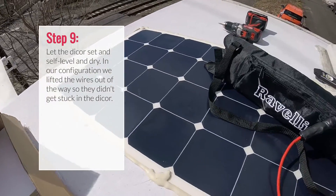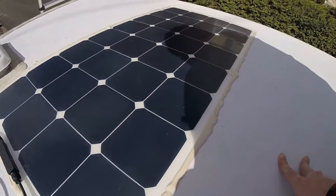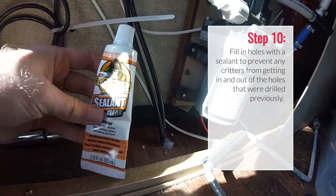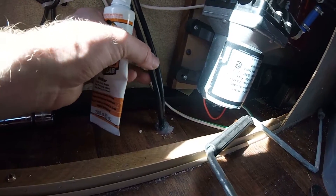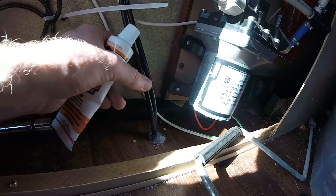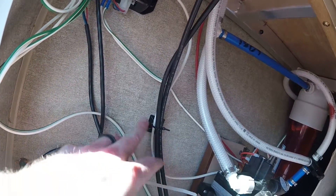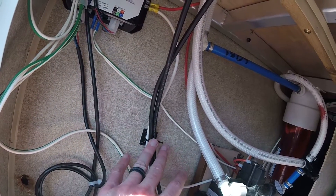We had to get a little creative on the panels to hold the wires up out of the Dicor. To fill in the holes I used Gorilla Sealant — it seems to work well and makes a pretty solid seal after just a few minutes. For wire management, these little adhesive clips have sticky backing and you run a zip tie through them to attach and organize all your wires a little bit better.